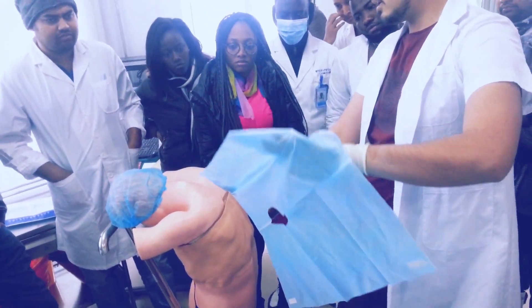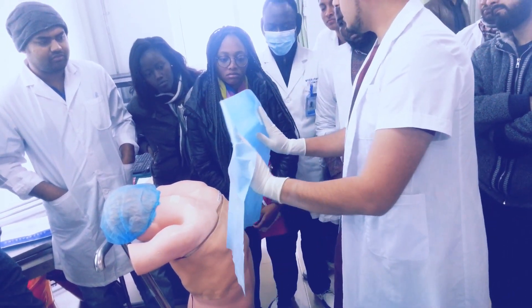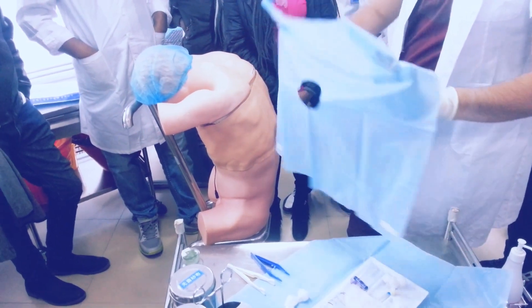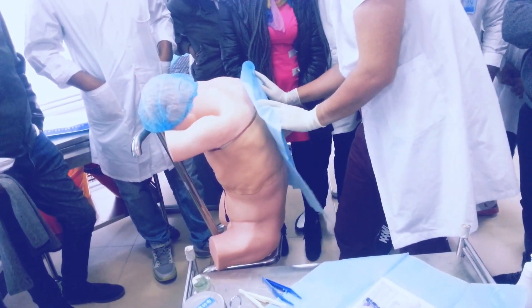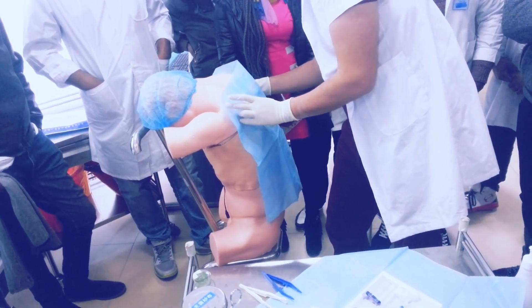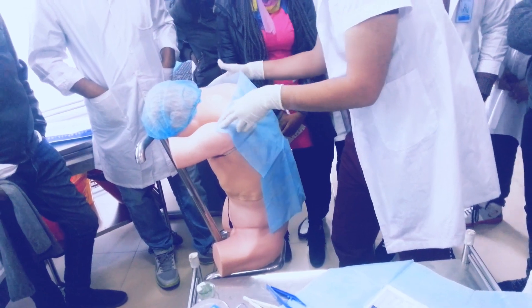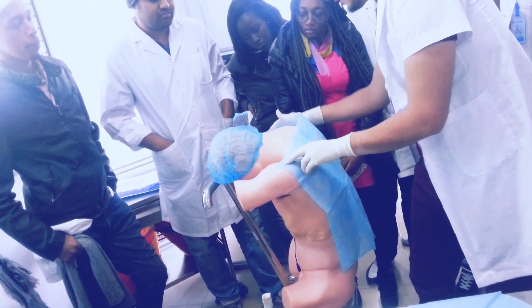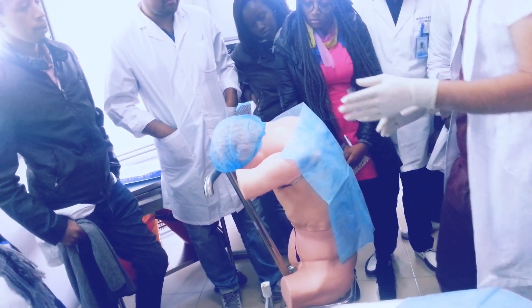So this is how you pick it up — see, my hands are not on the other side; they are on this side. So when I am putting this on the patient, I will not touch the patient with my sterile hands. The glove part should not touch the patient.